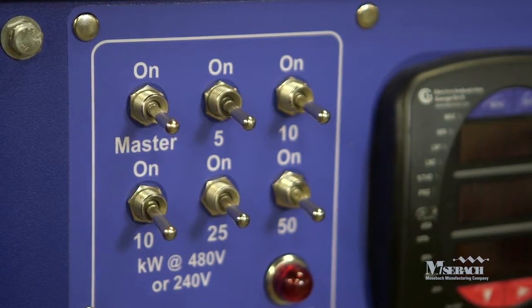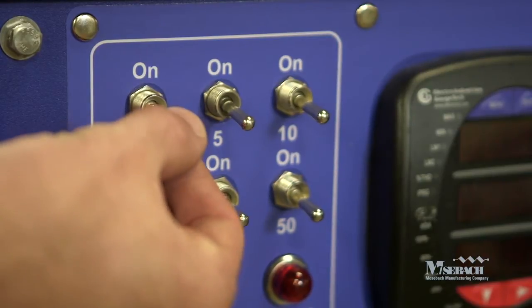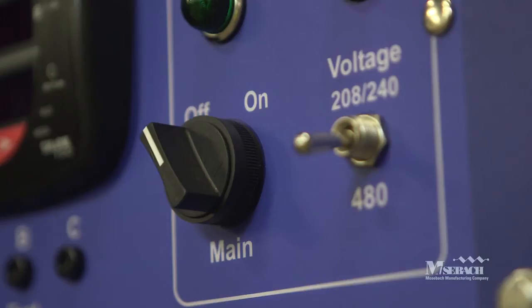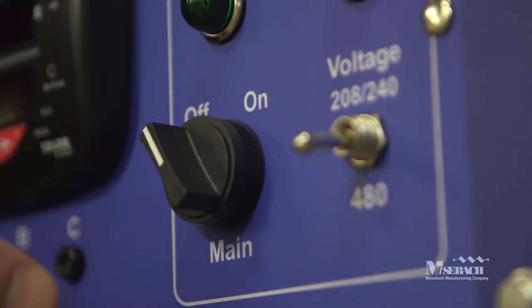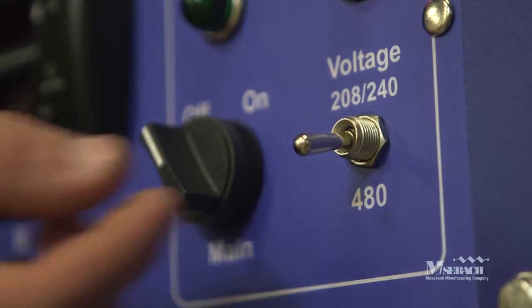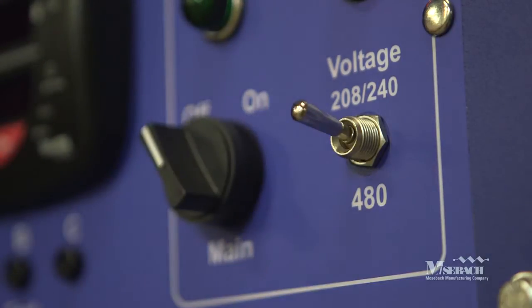Once the load bank is safely positioned, we're ready to begin to set up for a test. First, it's important to set all the switches to the off position. Start with the step switches and put them in the down, off position. Next, verify that the main power switch is in the off position. Finally, it's time to select the voltage. For all 480-volt three-phase testing, make sure the voltage switch is in the down position. For all other testing, including 240-volt and 208-volt three-phase, as well as 240-volt and 120-volt single phase, the voltage selector switch must be placed in the outboard position.